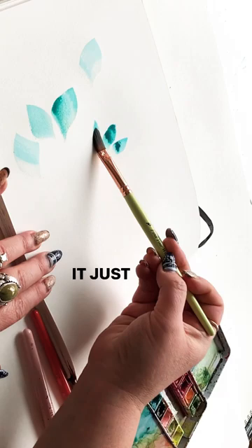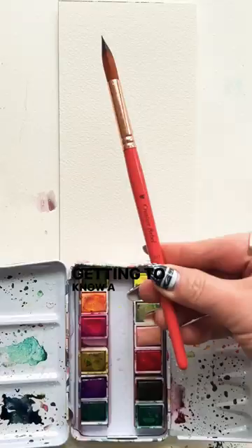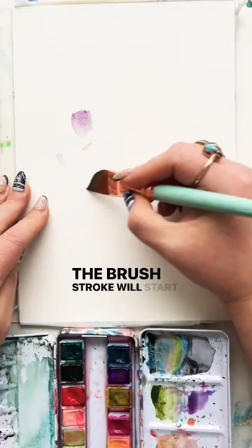Flat wash brush, same thing. You need a little more zhuzhing with this one to get an interesting shape, but still, it does the work for you. Getting to know a few different types of brushes can really make your painting experiences that much more joyful. The brush strokes will start to feel more effortless and you'll have more happy painting.